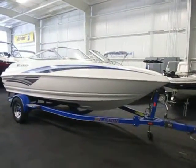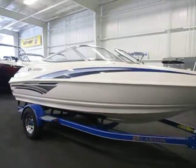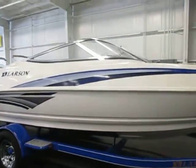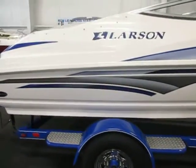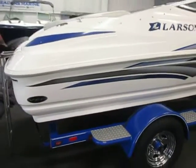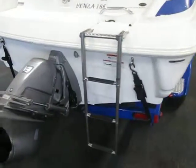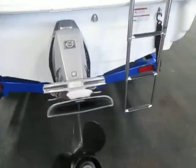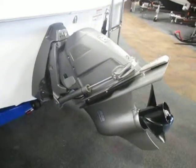This is a 2007 Larson 186 Senza. This fiberglass bow rider is blue. It's in excellent condition overall with minimal wear, with a few minor cosmetic scuffs on the exterior. It's powered by a Volvo 190 horsepower 4.3 GL V6.